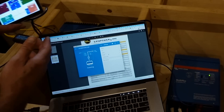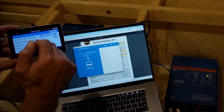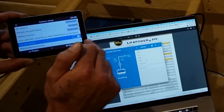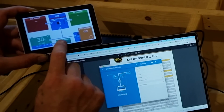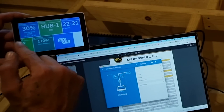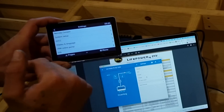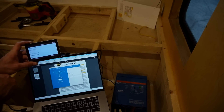The last thing to program is the Cerbo GX through the Touch 50 display. Since this bus has a DC system, I go into Settings > System Setup and check the box for 'has DC system.' What that does is add a DC loads box to the main screen, showing us what our DC loads are — pretty nice. Then I'll go back into system settings and set things like the date and time, and configure it for remote networking. Everything's configured, powered up, and running.